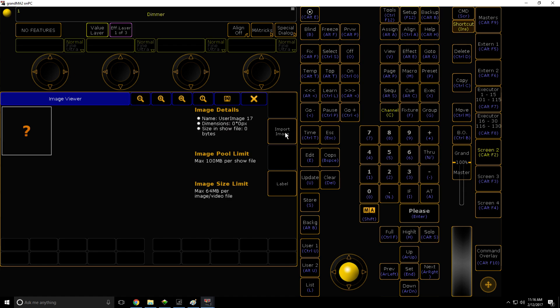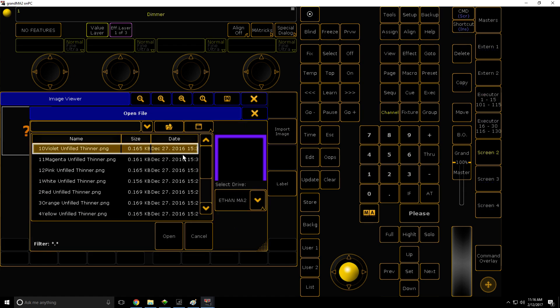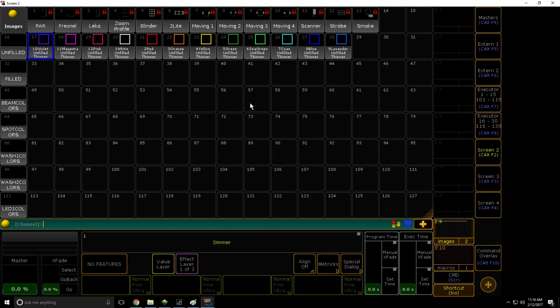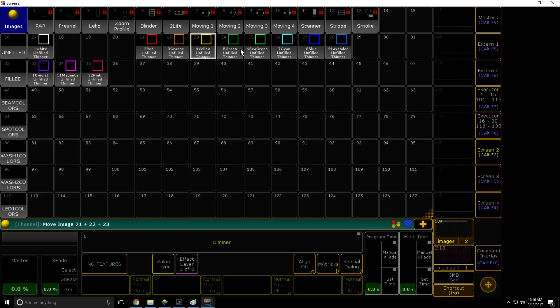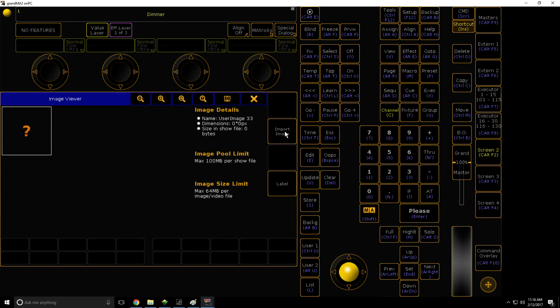So we're going to import our images now. Import Image, unfold — just select all the images, shift and select, open, and then they're imported. Now you need to move these three down one and then move all of these to the correct places. Because all this is doing is it's just macros that are referencing images — that's all it is. So you'll see what I mean by that in a bit.